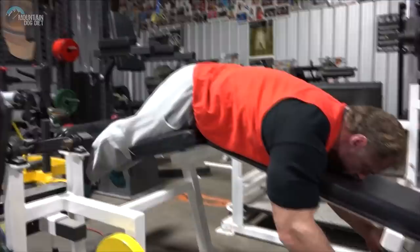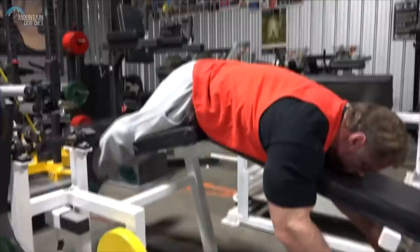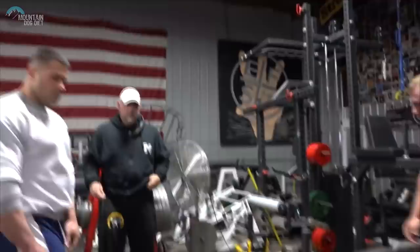Hello everybody. This is John Meadows and Evan Centipani. We want to talk about the training we did today. We did some leg training, and right now Evan is in his offseason and I am in kind of a pre-contest phase.